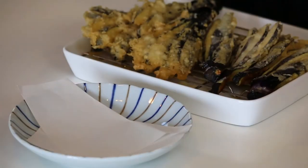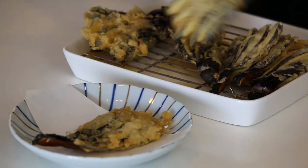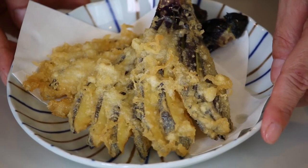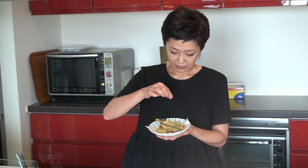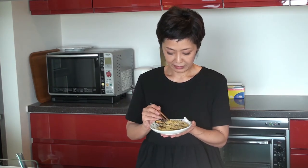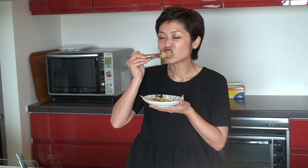Let's put tempura paper or kitchen paper on the plate and put some tempura on as much as you like. Eggplant tempura is ready to go — it's time for the tasting! You can of course have it with tempura dipping sauce, but I like to have tempura simply with salt. Let's sprinkle a little salt on the eggplant. Itadakimasu! Mmm — it's very crispy outside and the eggplant inside is almost creamy. Delicious!